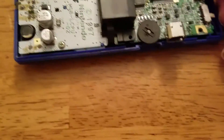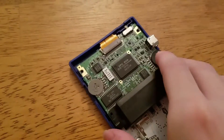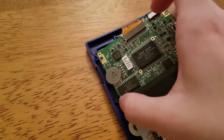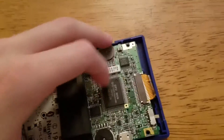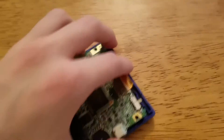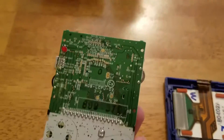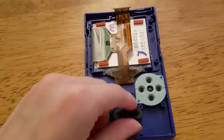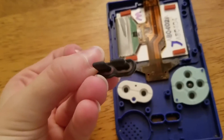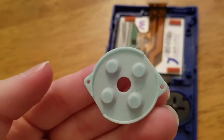Once you take out the three screws, you can either pull the ribbon cable carefully or pull it out with one or two hands. Once you pull the tabs up, simply pull up on the motherboard — there it is — and here are the screen and the buttons. What you can do from here is take out the buttons and clean them, because this system has clearly never been cleaned before.